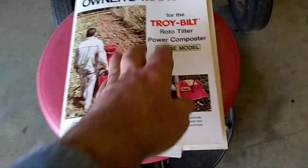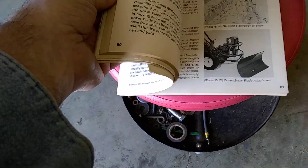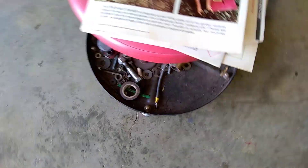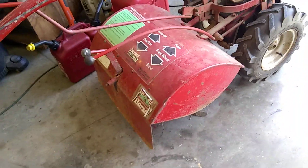It even had the official owner's manual with it. This is when they used to give you a real book, not a pamphlet in six or seven different languages. And there's a picture of it with the plow on it for pushing dirt. If I'm not mistaken, that also had a mowing attachment to it.